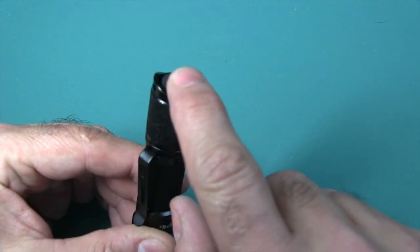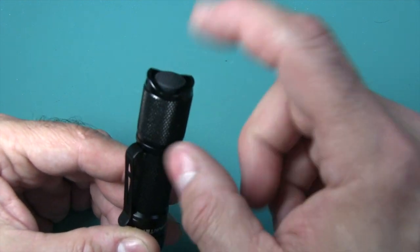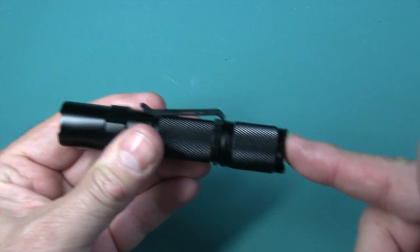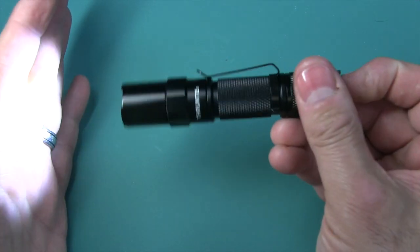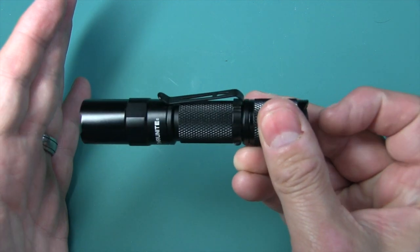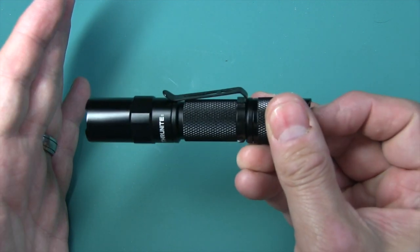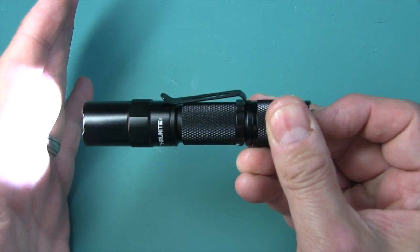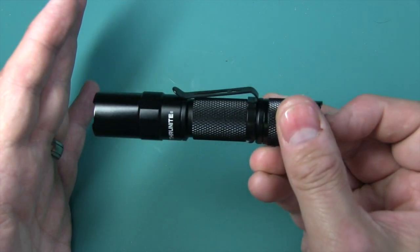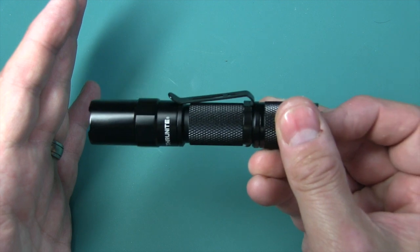Down here you have the on-off button, which is also a momentary. You press it and it turns on; press it again and it turns off. Or you just press it a little bit and it stays on as long as you hold it. If you continue to press it, it clicks and then it stays on. That's a forward clicky that gives you that momentary function.